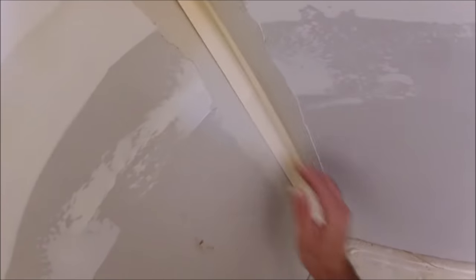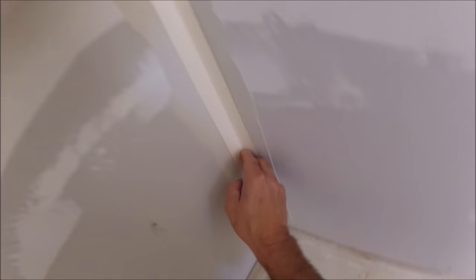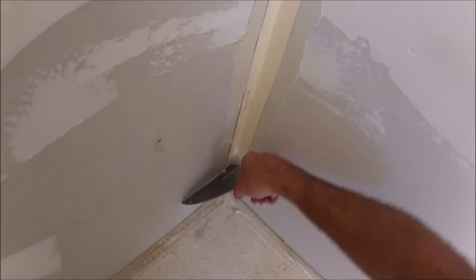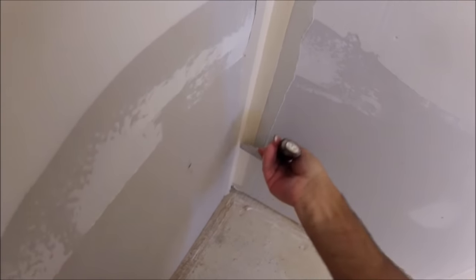Now you want to take your folded paper tape and stick it in the corner. Just run your fingers up and down and kind of embed it a little. This will help prevent air bubbles underneath the tape which you'll appreciate later. Then take your 6-inch knife and apply pressure so it squeezes out most of the mud, but you don't want to squeeze it all out.